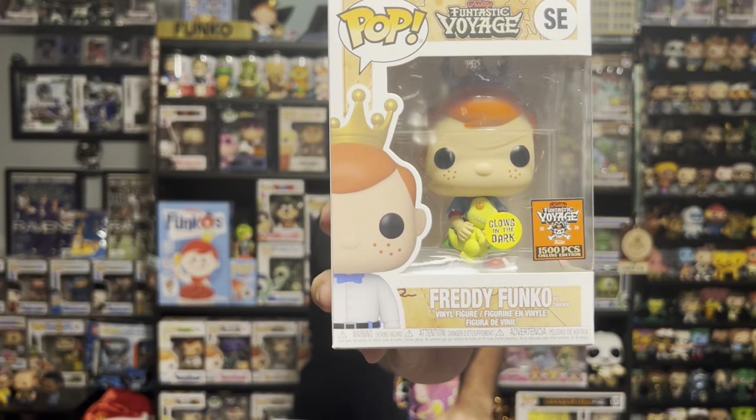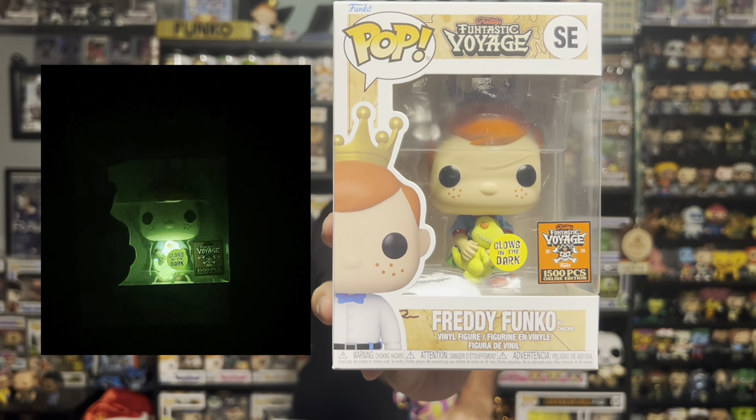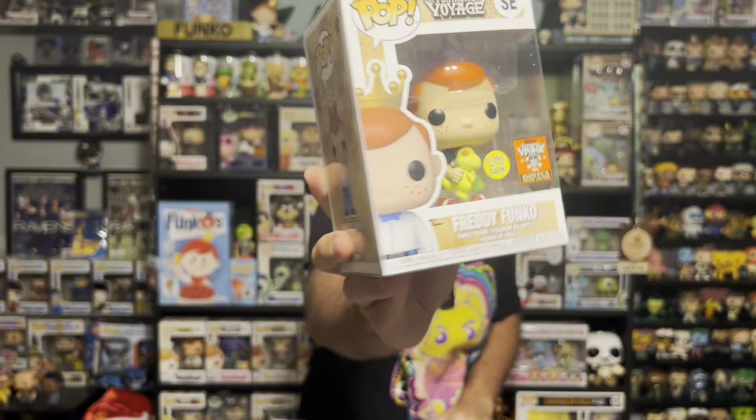Let's see what we get out of this one. The first pop is — oh yeah, that's it! The glow-in-the-dark Freddy Funko as Chucky. This is one I was hoping to get from Rugrats. Love this, love that show. This is a great pop. It's going to go great in my collection — I'll put it right next to the Freddy Funko NFT royalty where he's dressed up as Reptar. Awesome hit, perfect.